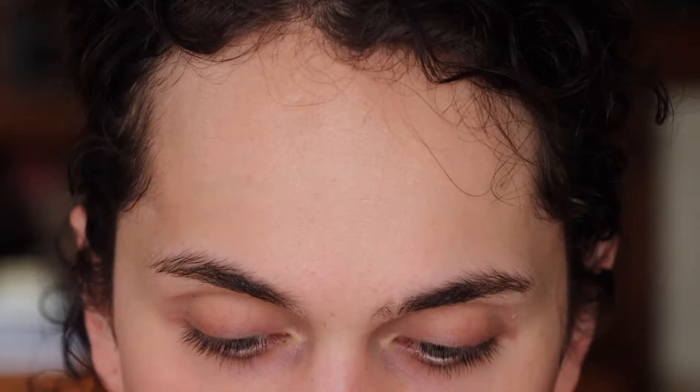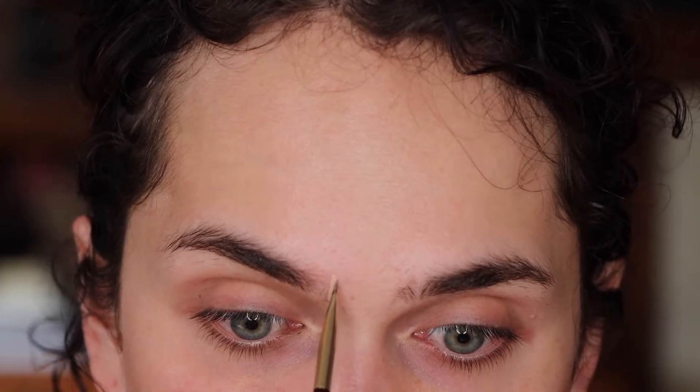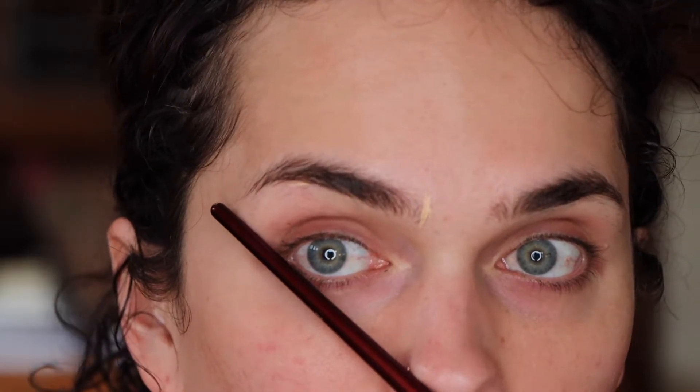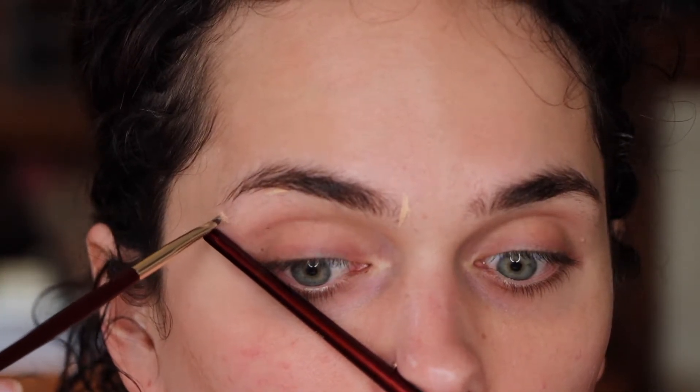So the rule of thumb for eyebrow shaping — I don't know who came up with it but it's what most people do, and it's what I do at least. I'm going to take a brush and hold it straight on my nose, then mark right where it falls with a line of concealer to help guide the shape. Then I take the brush across my nose through my pupil — you can see it's kind of right through the center of my pupil.